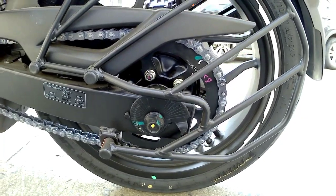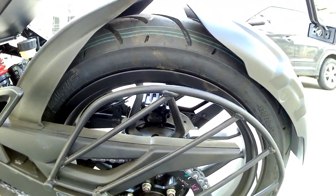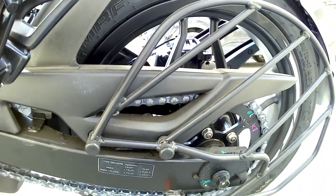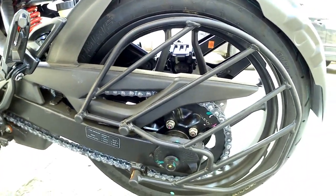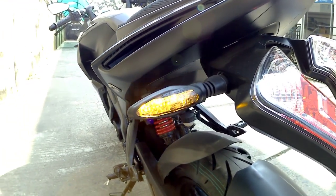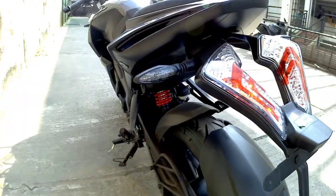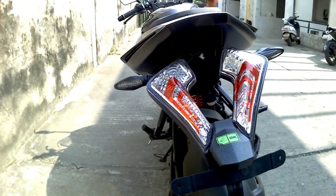On the rear side, we get a saree guard and this bike comes with an open chain system, so you have to clean and lube the chain after every 400 to 500 kilometers. The LED indicators are a great feature. At the rear, the tail lamp and design are unchanged from before.